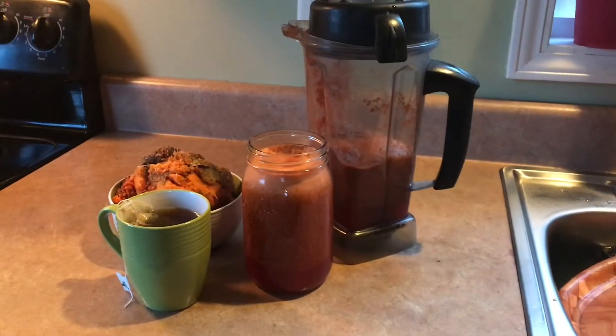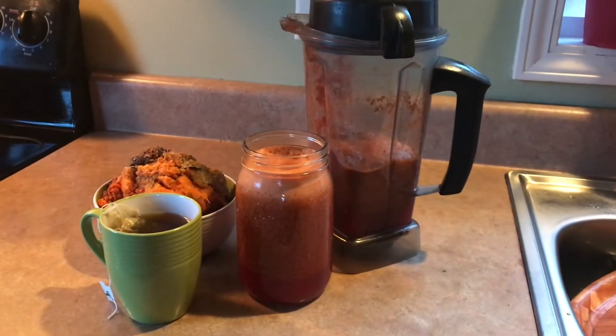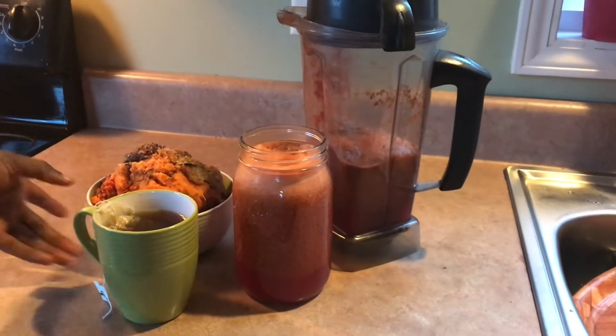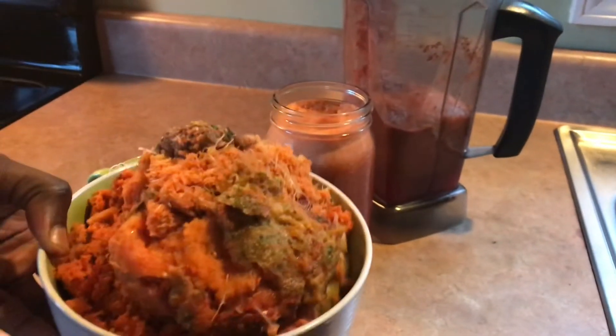Okay guys, I finished juicing. It was half a gallon, so when I come back home again I'm going to make another half a gallon. But do not throw away your pulp — you're going to need it to make crackers. Please don't throw it away. This is very delicious.